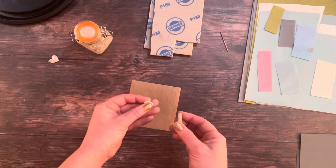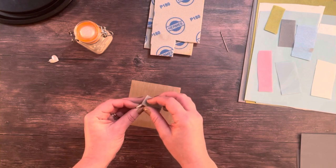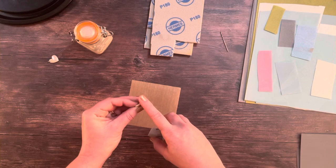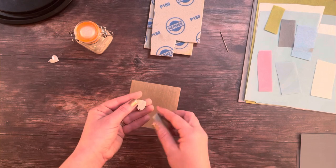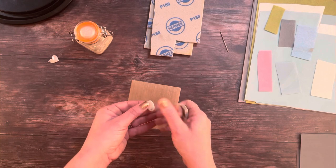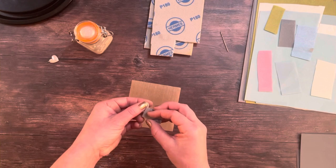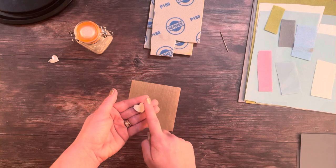I'm going to very carefully take my fingerprint necklace and sand over the top of my Teflon sheet. I can feel with my finger as it gradually gets smoother. I'm going to do the front of the necklace, being very careful to cover up the fingerprint itself so I can work around the edges.